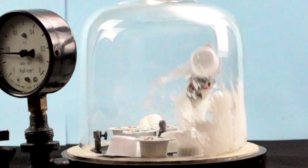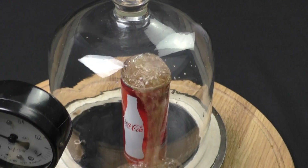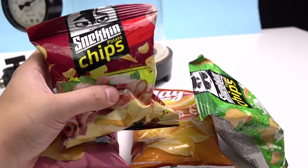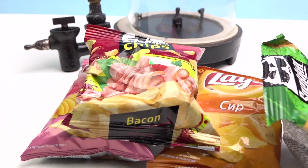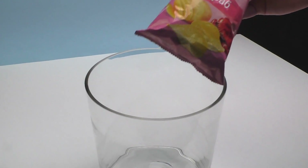That's why there are all sorts of clubs or pops. All of you have seen similar packages with chips, potato chips, and you know that these chips have vacuum packaging. I wonder what will happen if the vacuum package is placed in a vacuum chamber. Let's start and find that out.